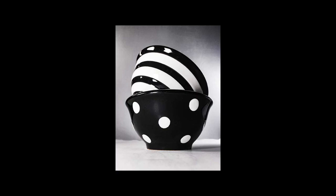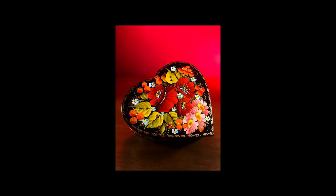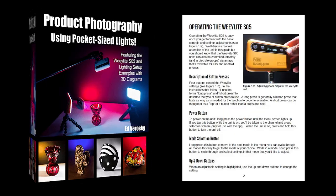One thing I discovered with these lights is that they're good for tabletop photography. So if you've got some little items or products you'd like to photograph, these can come in pretty handy — really good to use if you've got an Etsy shop or otherwise sell items online. I'm about to show you some examples, but I've also got a guide you can download that teaches you everything you need to know about using these lights.